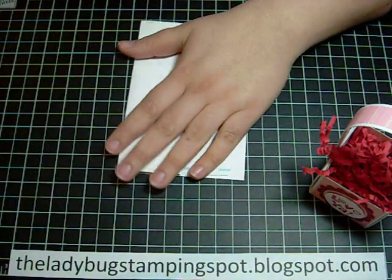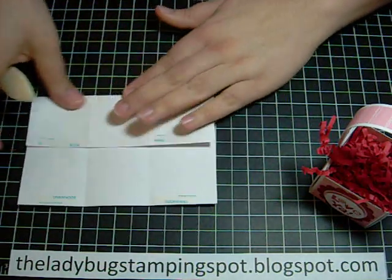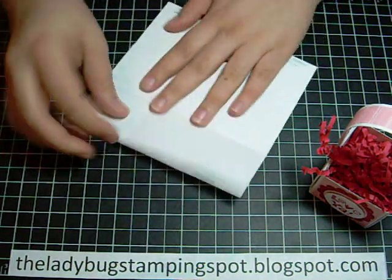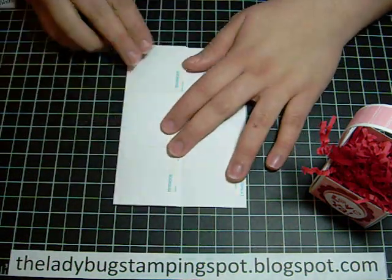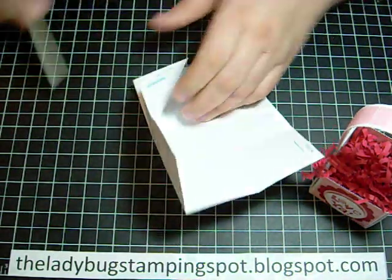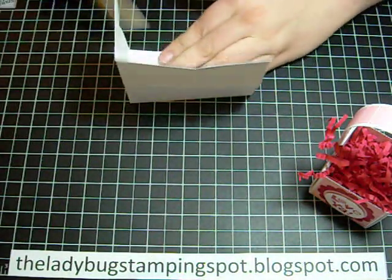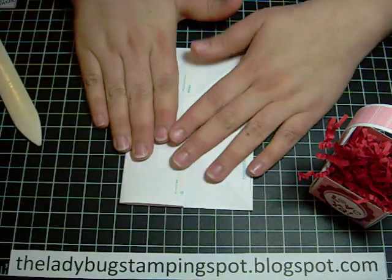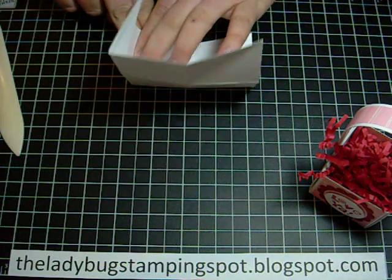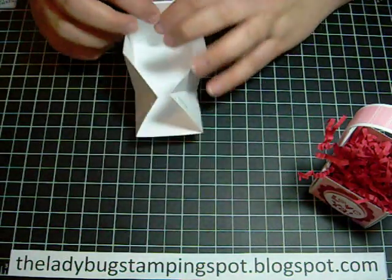Then you're going to fold your scores and burnish them with a bone folder or your nail. For the diagonal ones, you're going to fold in half, put your fingers right along the edge of that score, and fold back to the center — hold it and pull forward. Fold, hold, and back.